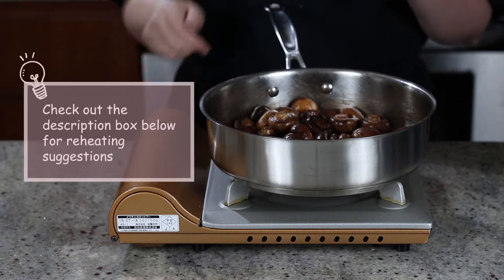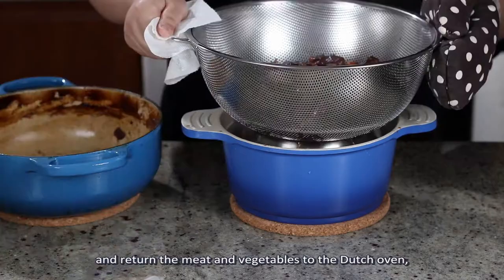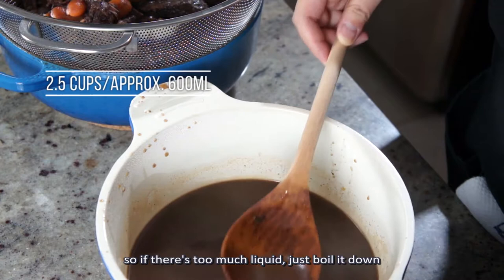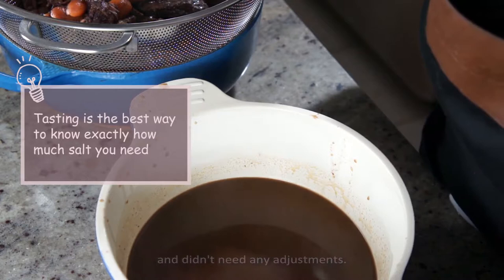Take the beef stew out of the oven when it's done and pour it into a colander set over a saucepan. Remove the bay leaf and return the meat and vegetables to the dutch oven. You want to be left with about two and a half cups of sauce in the end, so if there's too much liquid, just boil it down, and if there's not enough, mix in some beef stock. Season with salt and pepper to your taste — mine actually came out perfect this time and didn't need any adjustments.